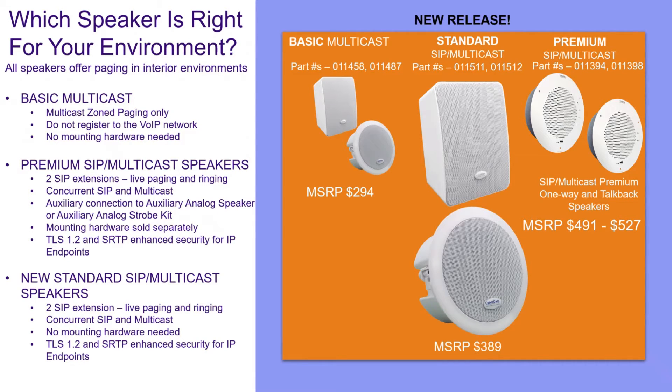Finally, we move to our new standard speaker — kind of our middle-of-the-road option, where it's not your basic multicast with a very limited feature set, and not your premium accessorizable SIP speaker. We've got our standard SIP and multicast variants, part number 011511 and part number 011512. These are going to support a lot of the features you'll get on the premium end, but basically just without that accessorization support. It's going to have those two SIP extensions for both loud ringing and live paging, with concurrent SIP and multicast, so you can go to both individual addressability and mass notification with a single speaker. These aren't going to require any additional mounting hardware — just the speaker and a screwdriver. And of course, these are going to support TLS 1.2 and SRTP, so they'll be fully compliant with any hosted platforms that have those particular requirements.